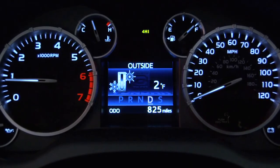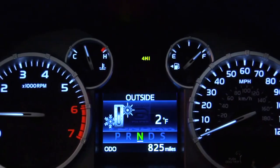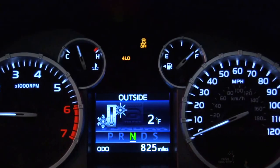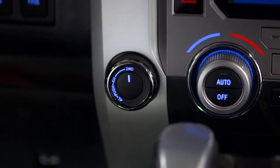Shift the transmission into neutral. And finally, push the on-demand four-wheel drive knob in and turn it to 4L. Both the four low and VSC off indicators will appear in the instrument panel. To shift back to 4H or two-wheel drive, just reverse the process.